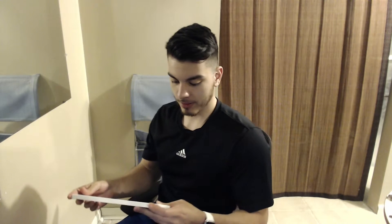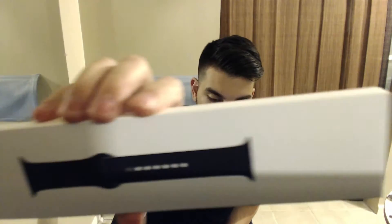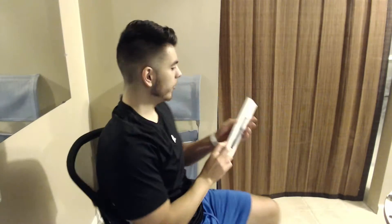What up, what up, what up — we are back guys, another unboxing video! This time I got myself an Apple Watch sport band. I got the midnight blue, so we'll check it out guys. Let's without further ado let's open it.